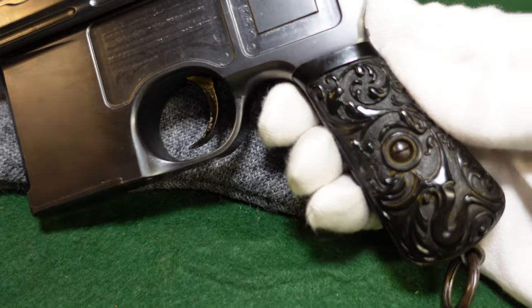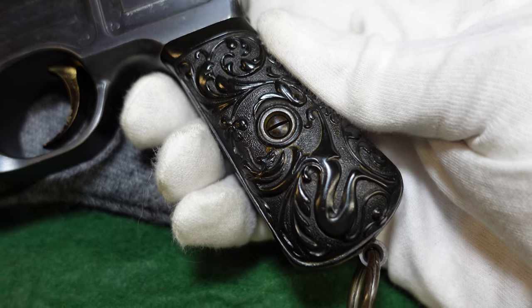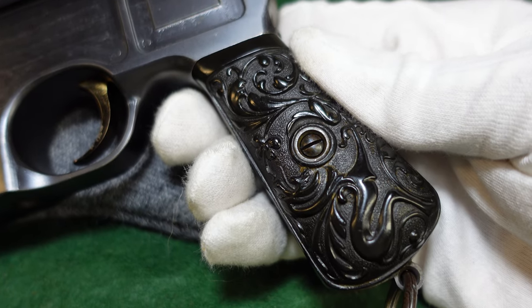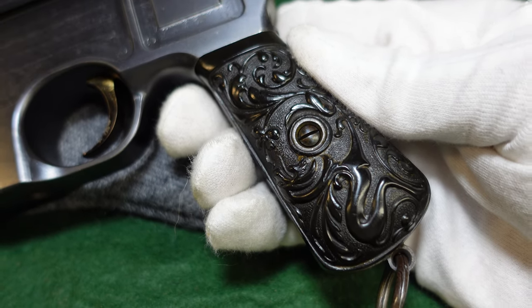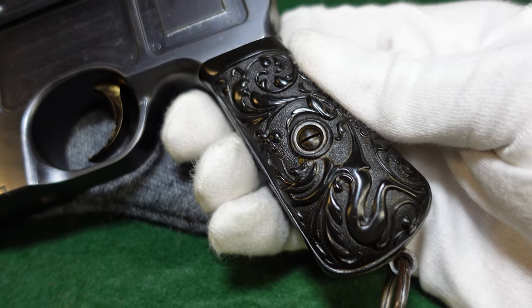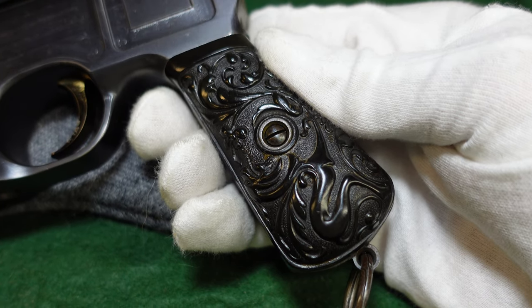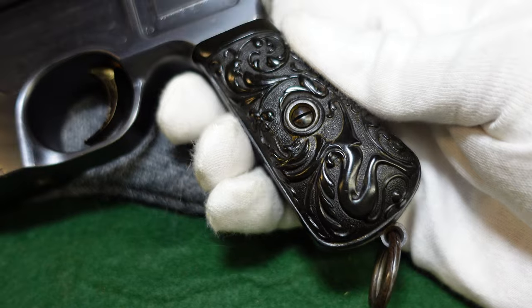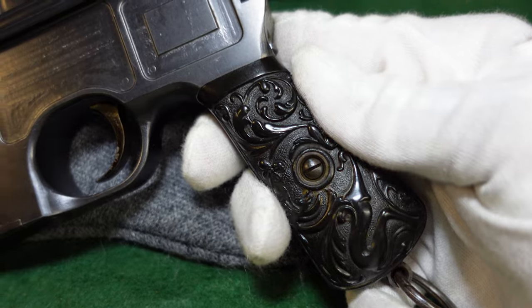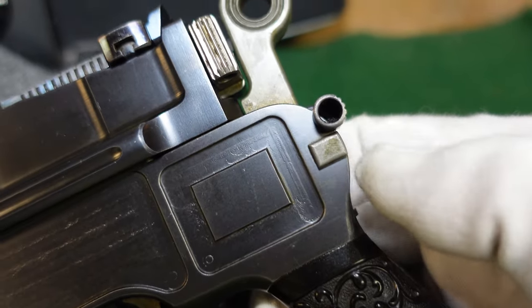The really interesting thing about this gun is the grips. You don't see this kind of grip pattern on a lot of Mausers. Most that had black grips like this would actually have a monogrammed Mauser 'MW' monogram on them. There was also a variant that had a cherub shooting a mythical creature with a broom handle — those are extremely rare guns, and hopefully we can get our hands on one at some point.